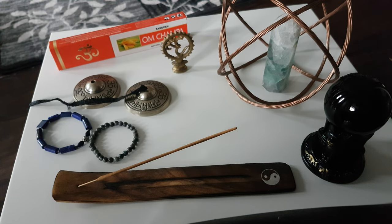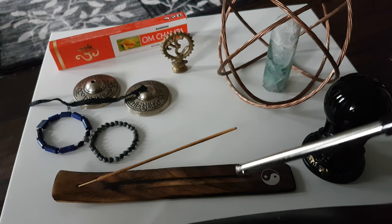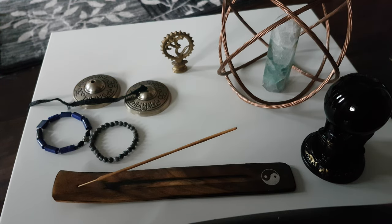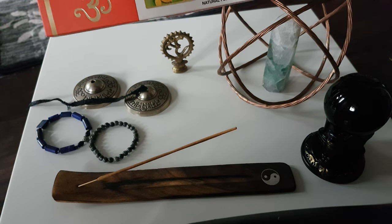Hello everyone and welcome back to another one of my videos. This is Sean and today I'm going to talk about how to charge your crystals under the influence of incense smoke. As you can see here, we've got the incense holder, the incense stick, some decor, and this incense stick is one from this collection.